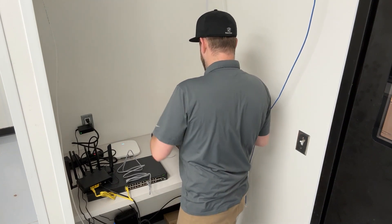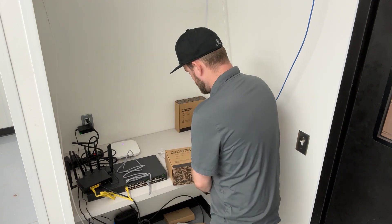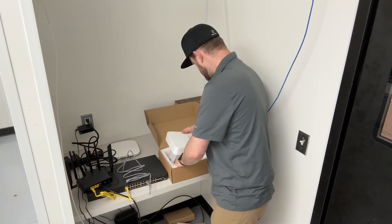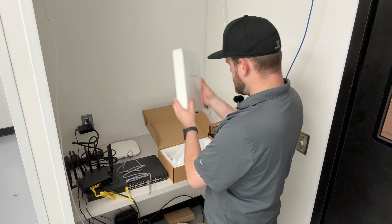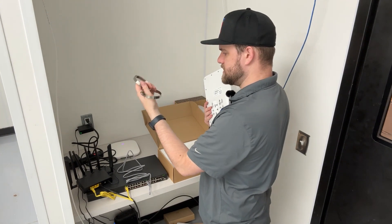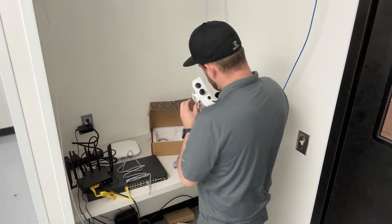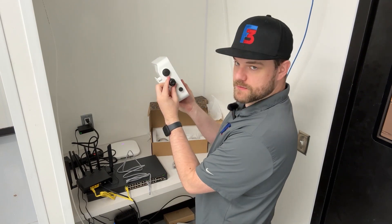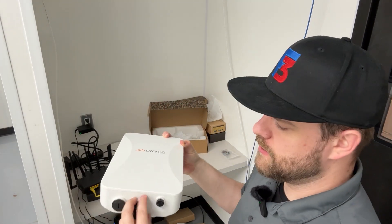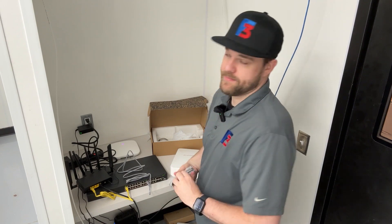While that device is powering on and connecting, we can move over to the outdoor access point. This outdoor access point is going to be a little heftier because it's made to withstand the elements from being outside. It comes with a mounting bracket on the back, as well as some pole clips if you need to put it onto a pole, and again an ethernet cable. It also comes with a protective casing on the bottom to feed the cable through, so when it's connected it'll protect it from rain, snow, dirt, and anything that could potentially get in there and damage that cable connection.